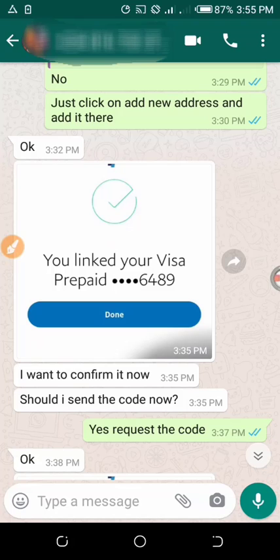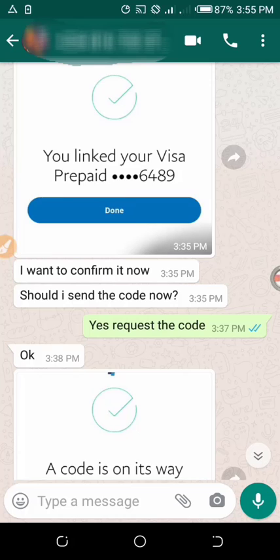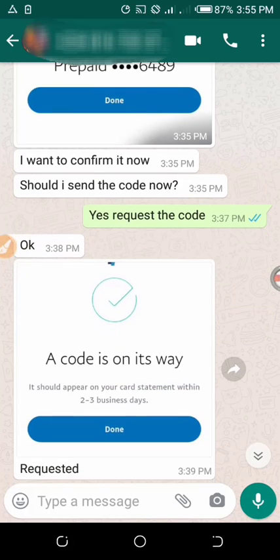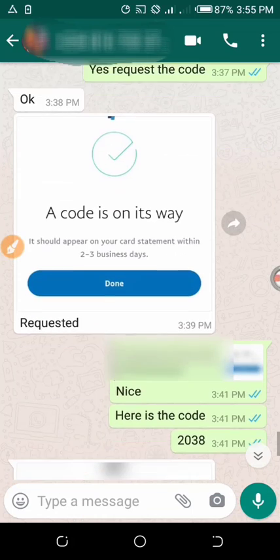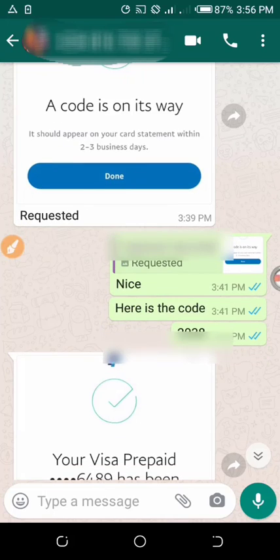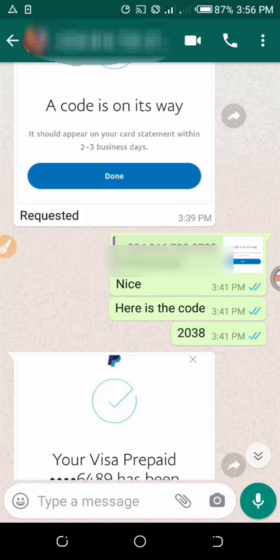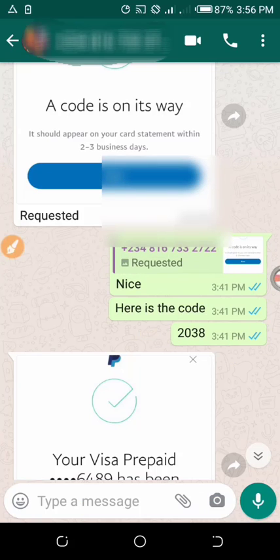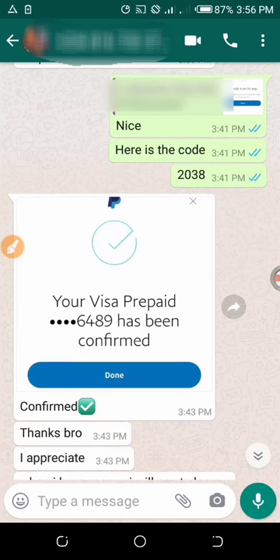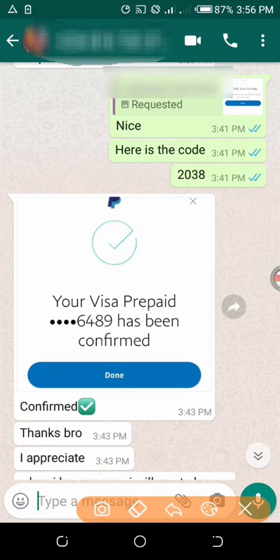This is an instant virtual prepaid card. Once he requested the code, he sent me a screenshot — as you can see — and said 'requested.' I quickly checked the card statement and got him the code, as you can see here. He then returned to his PayPal account and confirmed the card.